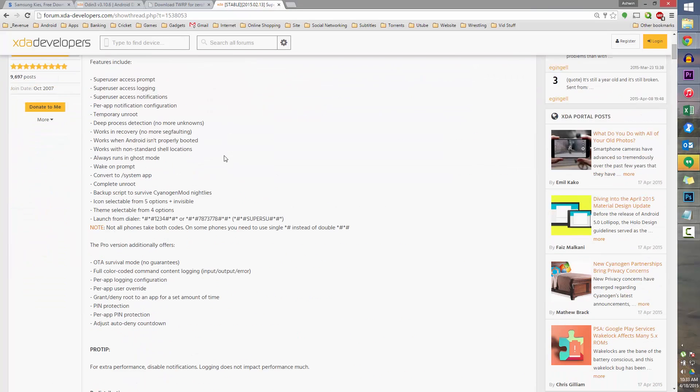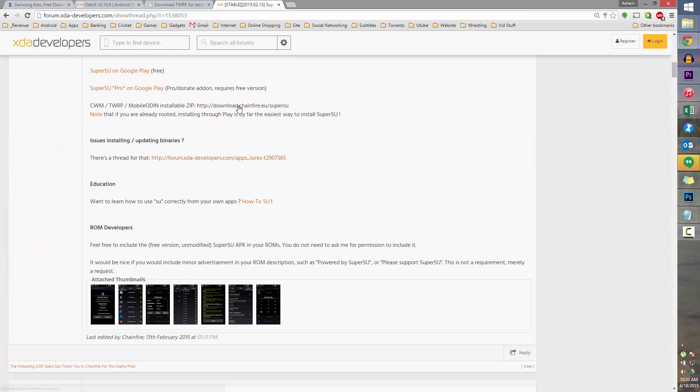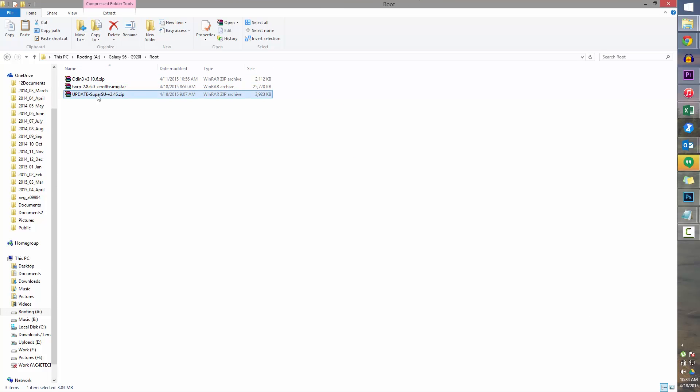Link 4 will take you to this page. Scroll down and select this — it will take you to the latest SuperSU. Download that as well. Once you've downloaded all this, transfer the update SuperSU file onto your internal storage on your Galaxy S6.